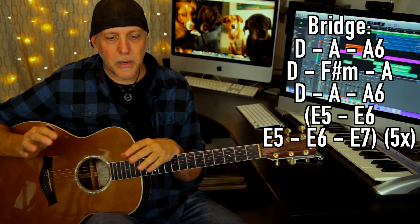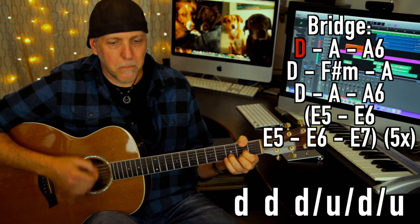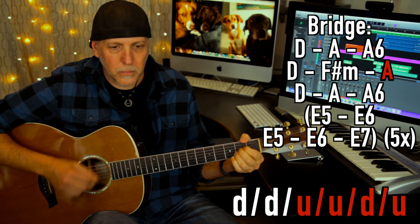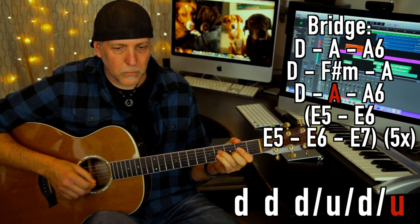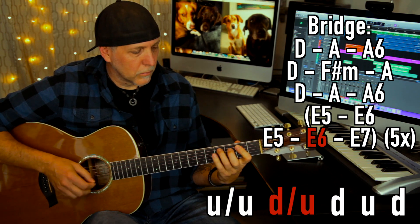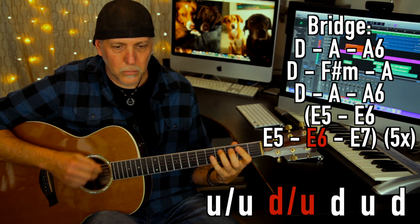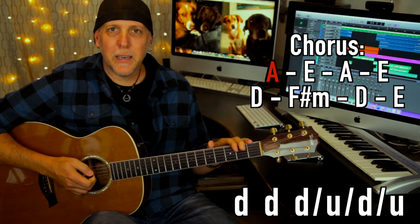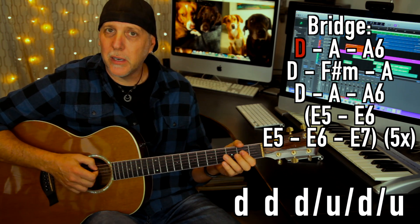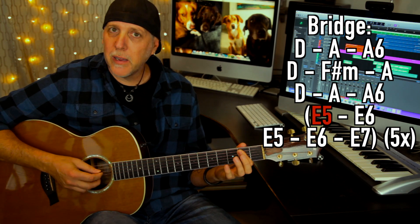The bridge: 'I ain't talking no big deal, I ain't made no plans myself.' He starts it off on a D chord: down, down, down, up, down, up — 'I ain't talking no big deals.' On 'big deals,' he does a little blues shuffle type rhythm, switching between an A chord and an A5 chord.